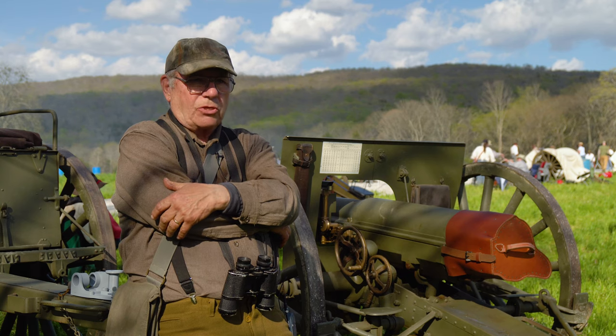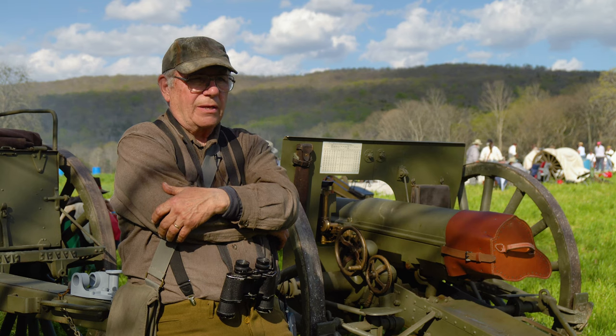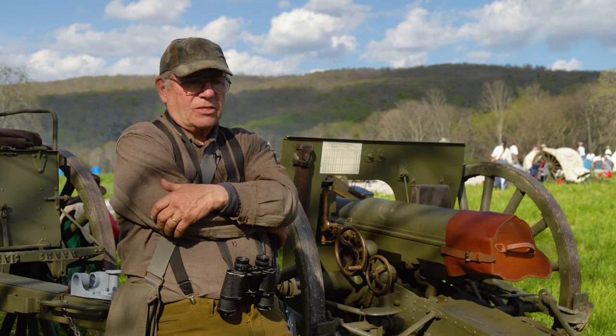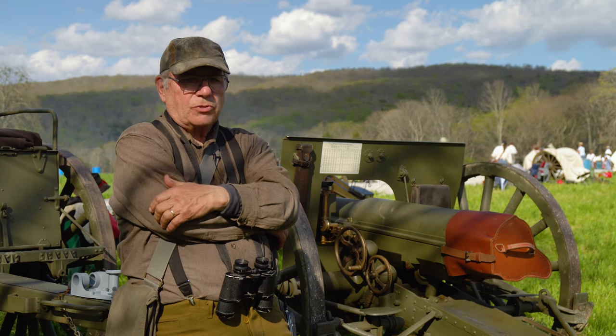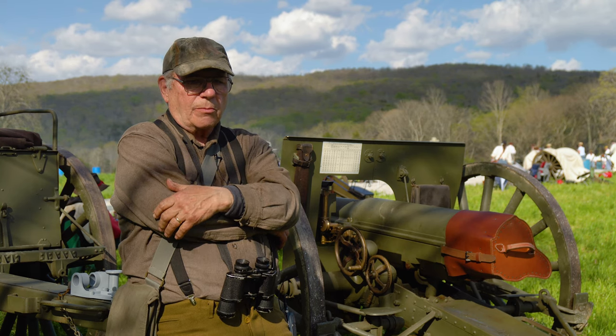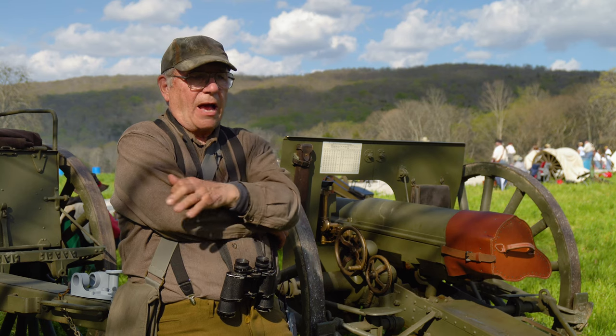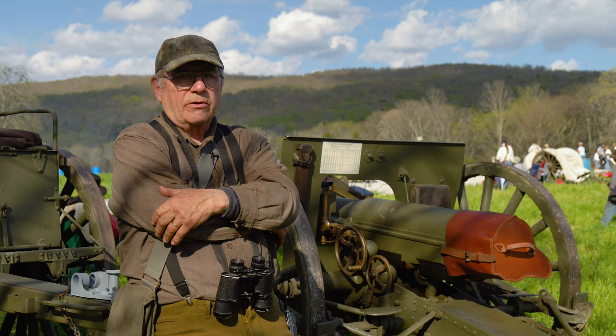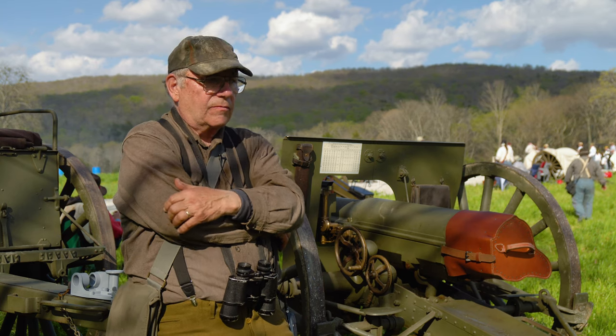It actually started in the late 19th century. The French felt that their loss of the Franco-Prussian War in the 1870s to the Germans was largely due to their obsolete artillery use. So they set out to create a new world standard in self-defense for France.